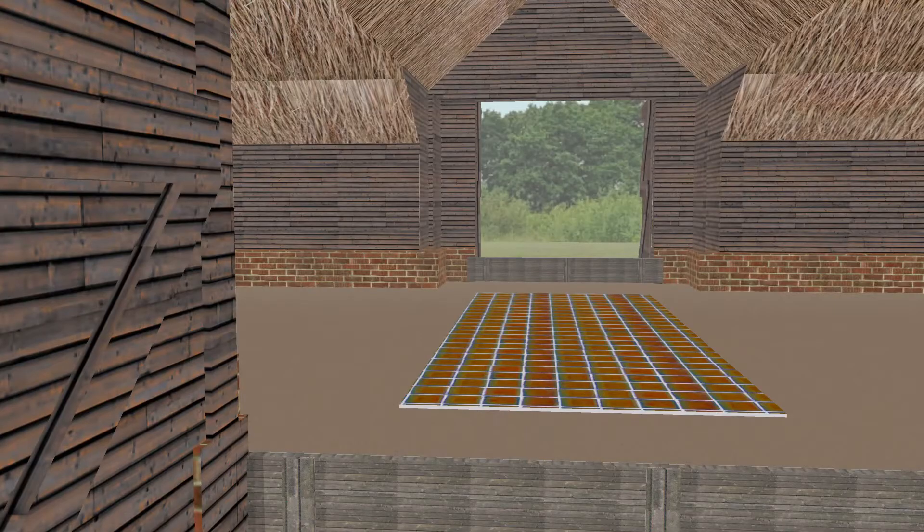When it was time to start threshing, two boards were put up at each door to keep the grain inside the barn. These boards were known as thresholds.